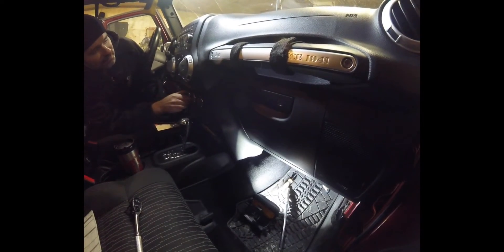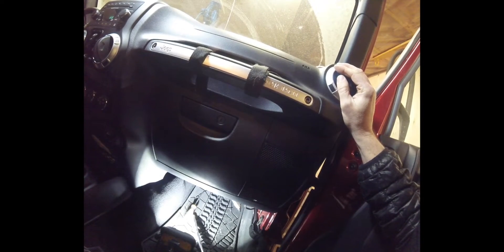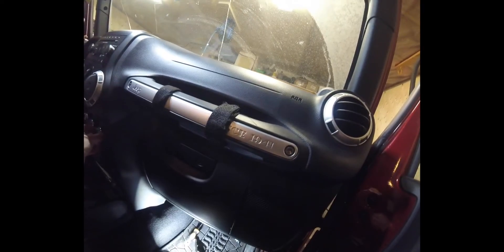There we go — we've got air blowing there. That should be underneath here too. Yep, we got that, and that's going down there, and that one is down here, and up there. It works perfectly.